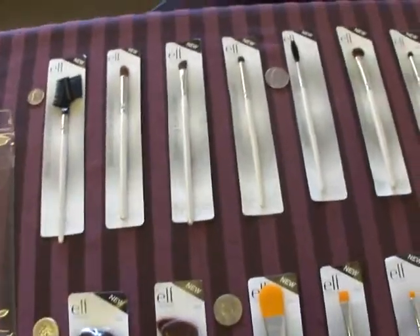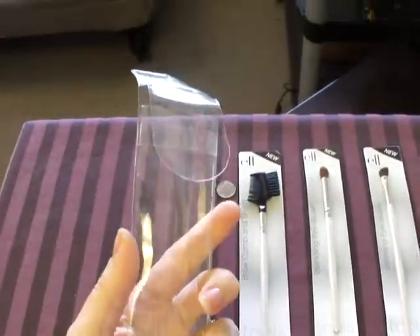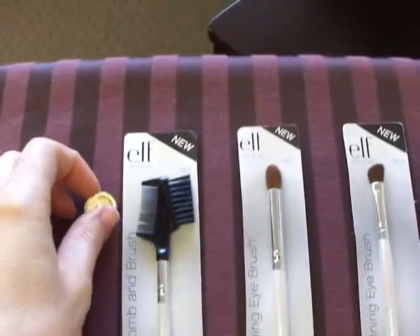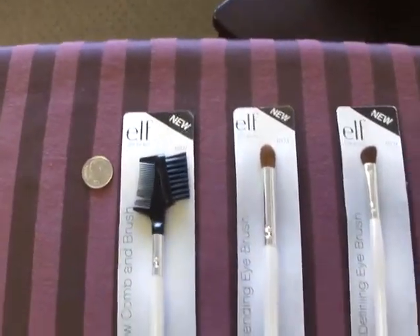Hey guys, back again. They all come in these clear little packages, but you can't tell the size of anything, especially when you go to the website, which was really frustrating to me, so I thought this would be handy.